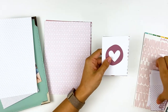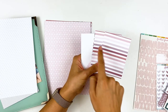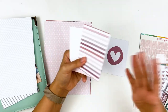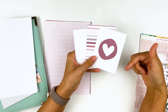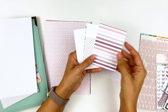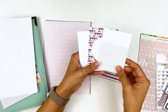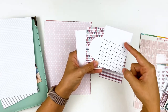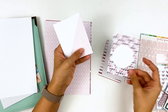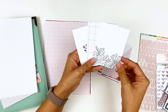Next are the journaling cards — these are 3x4 size, double-sided, and you get two of each design, same as the paper. Some cards are better suited as filler cards if you're doing pocket page scrapbooking, but I also like to use them for more private journaling spots in my journaling Bible. They're a good size for that, and you can also use them to mat behind photos or cut them down. Some have areas you can stamp on or add embellishments.